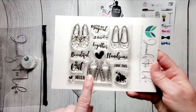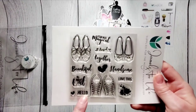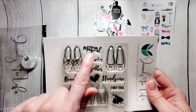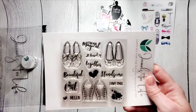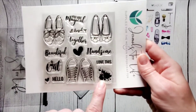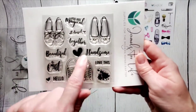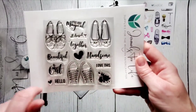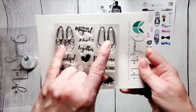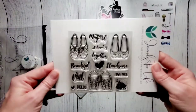I had so much fun with this stamp set — I'll be sharing my creations this week. These shoes are so fun to play with. So this sneaker here, that was fun. The sentiments are: hello beautiful, hello handsome, together, all dressed up, you're magical, love this, and a night out. This little splatter was fun to stamp and then put 'beautiful' or 'handsome' next to it. I repeat-stamped these shoes. Really super cute stamp set.